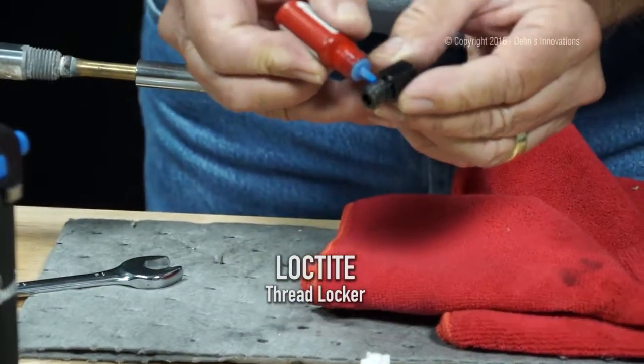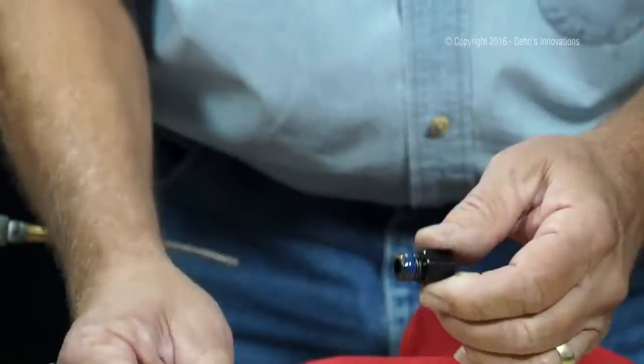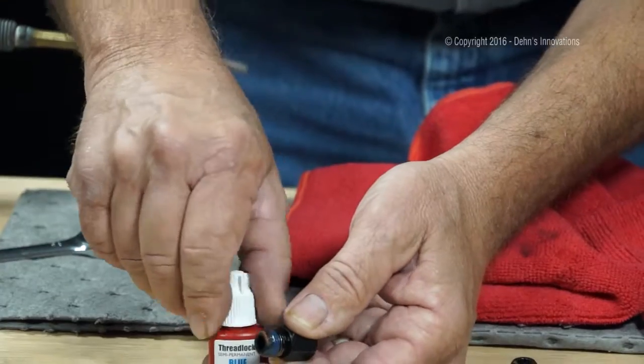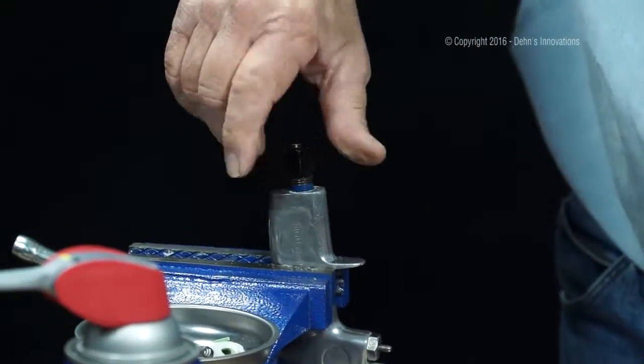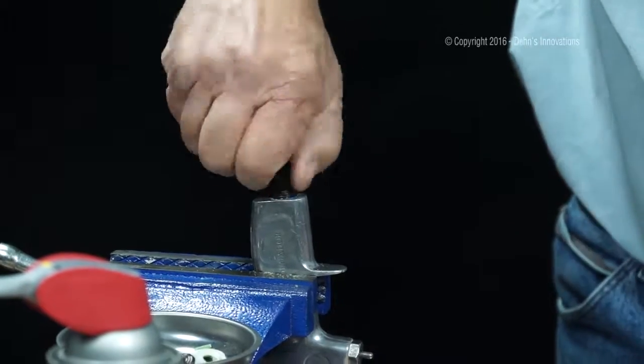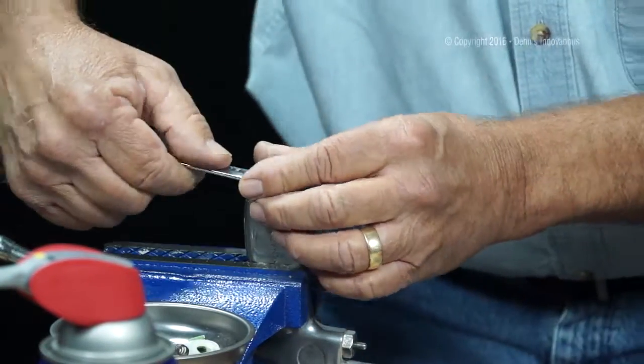And this time I'm going to take the thread locker and move it all the way around. Now this is 75 pound, roughly 50 pound torque — that's what it takes to break it loose after it's back in. I'm going to put it in here, run that down, and take my wrench.